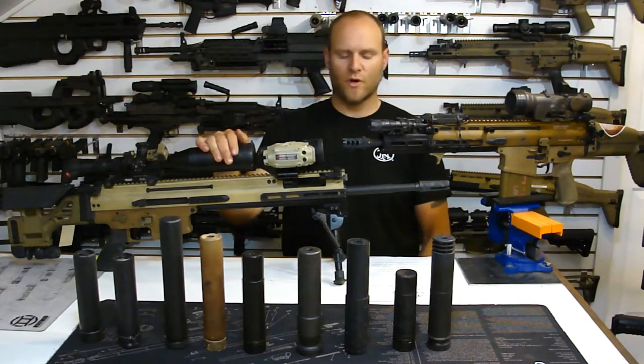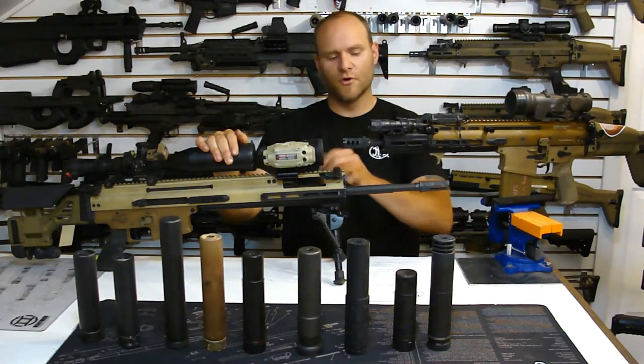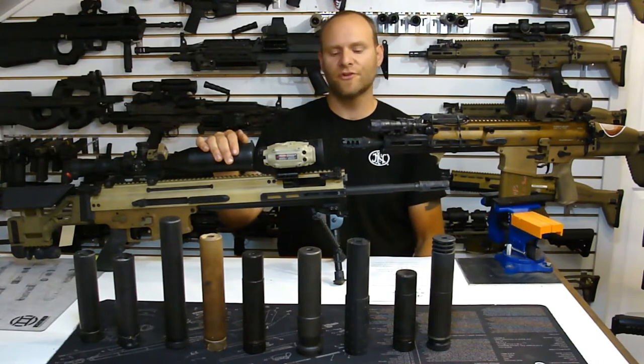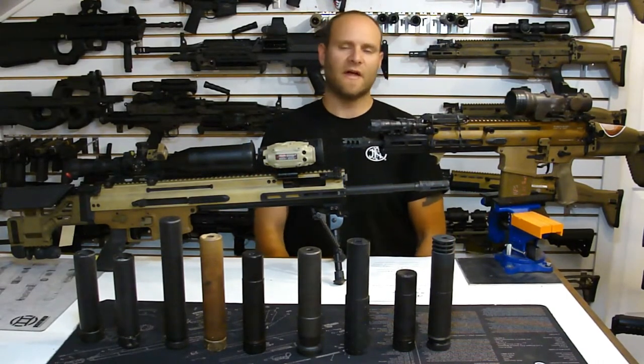Those are your factory numbers for the Mark 17 and the Mark 20 across different barrel configurations - 16 to 13 inch are the factory barrels, 20-inch on the Mark 20. We haven't formally made the Mark 20 CSR barrel - which is a 16-inch variant - commercially available yet, but we might do that here shortly.